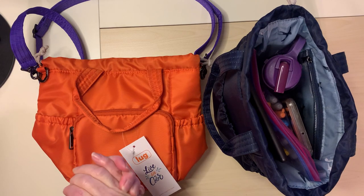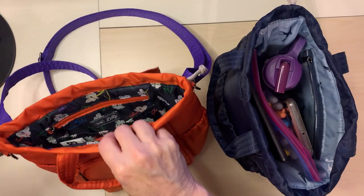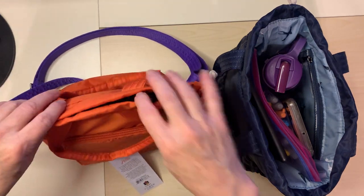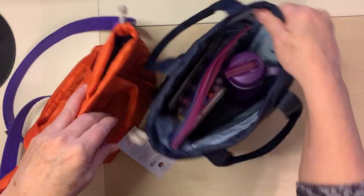Let's talk Lug ditty. This is a cute little bag. It can be a carry-on, you can carry it as a bag, or you could just use it as a desk organizer like this one's all set up for.